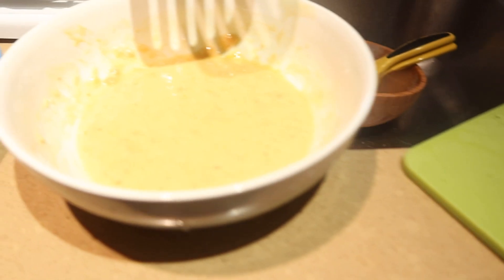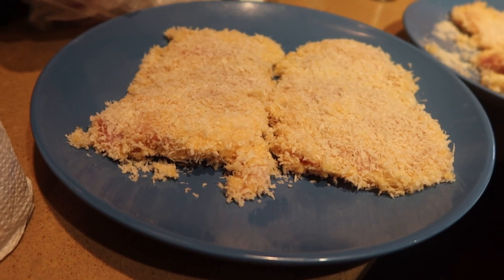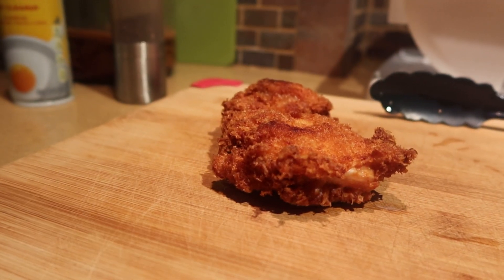Taste test to see if you need salt or pepper. Then get your breading station ready — those are panko breadcrumbs. It goes in the egg mixture, then the panko, and then into the oil frying pan. Make sure the oil covers the chicken.